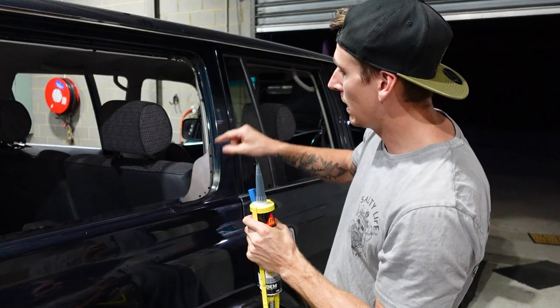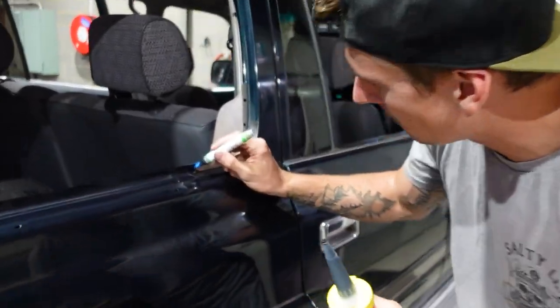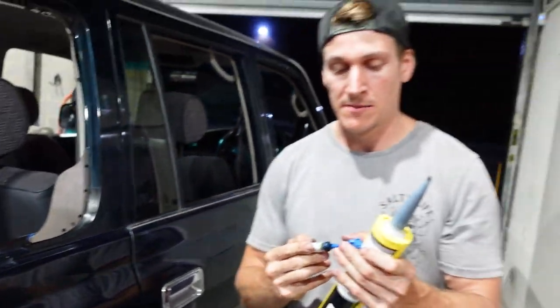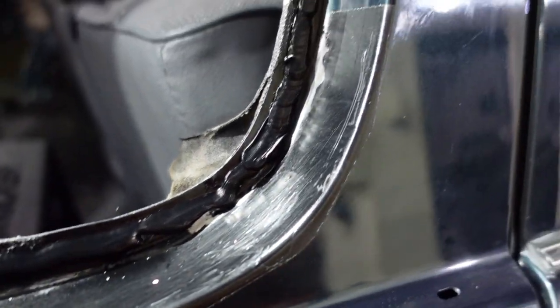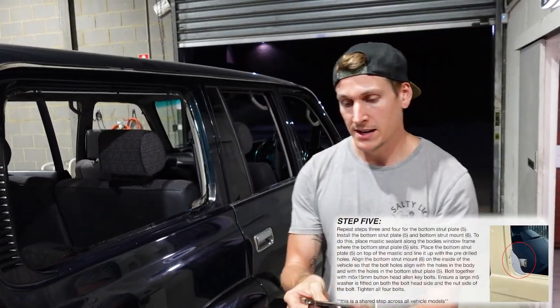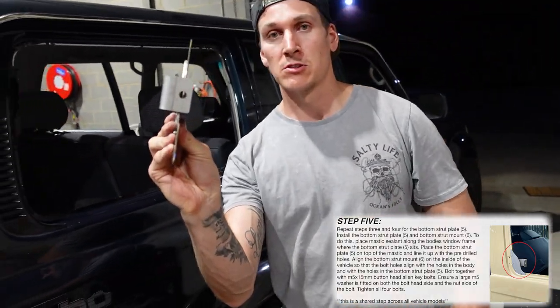We're going to use some sealer between this plate and the body. What we've done to know where to put the sealer is put a paint pen mark on each edge so we know roughly where to start and stop. You don't need to do anything special with it — let the bracket do the smooshing. It's basically the sandwich between the panel.